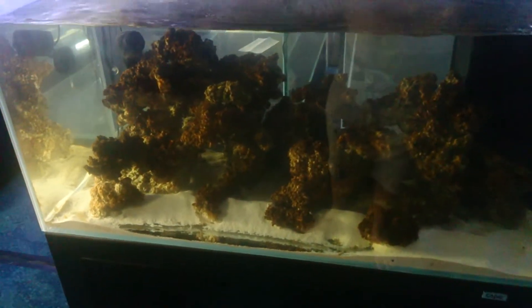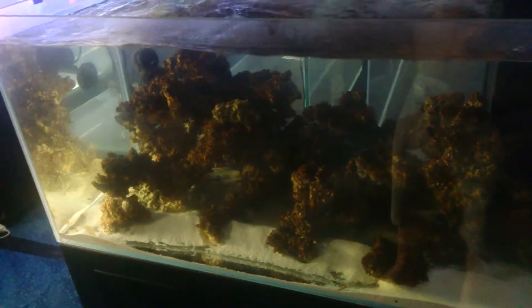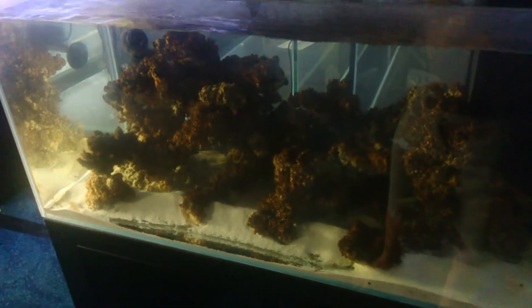Cycling live rock in a new aquarium is a very unglamorous hobby because the live rock goes through all sorts of die-offs and gross phases, and will regularly change color with different types of algae depending on your water quality.